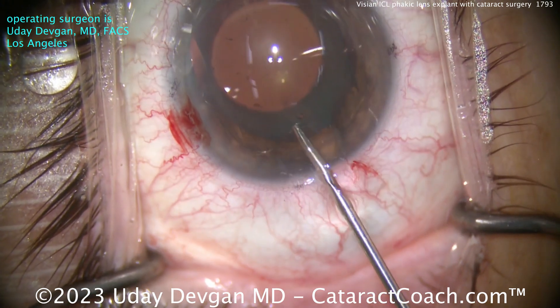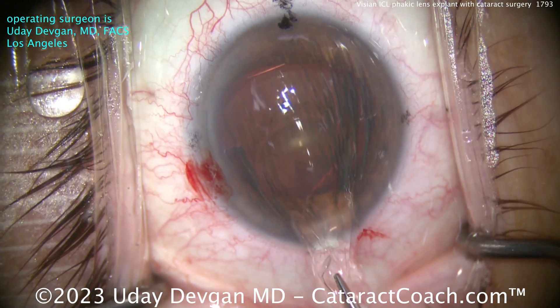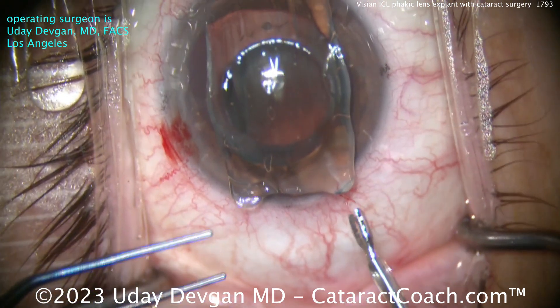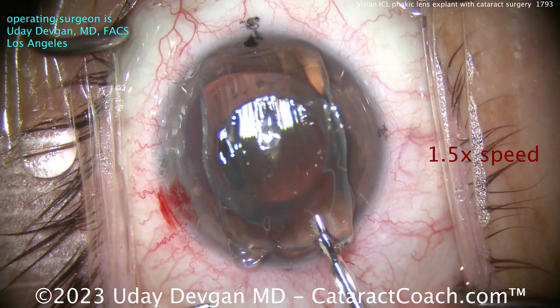Once you get that grasp, just retract and pull it out of the eye — you'll see it folds on itself. Place it on top of the cornea. Why place it there? To ensure that it's fully intact, that there are no broken off pieces stuck or left inside the eye. And that looks good.